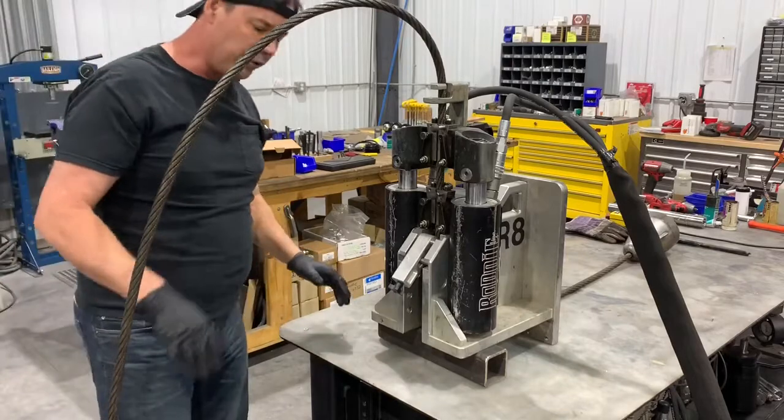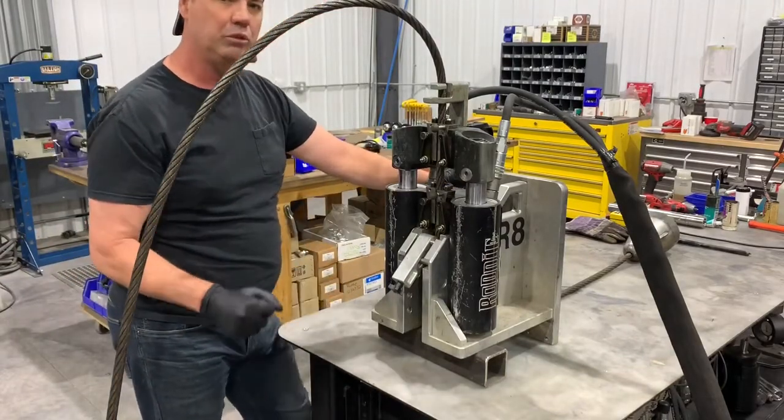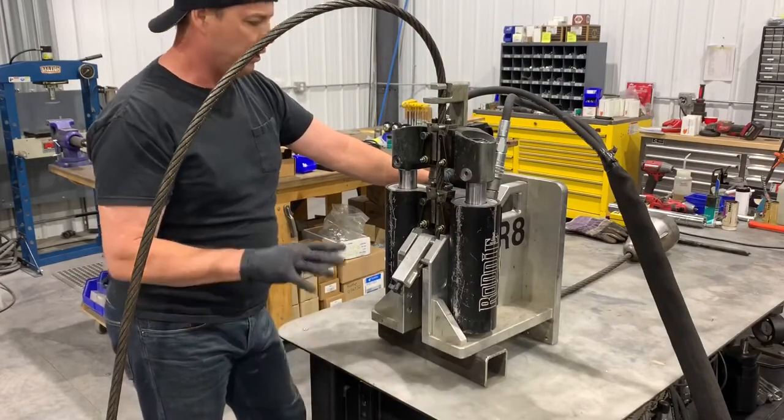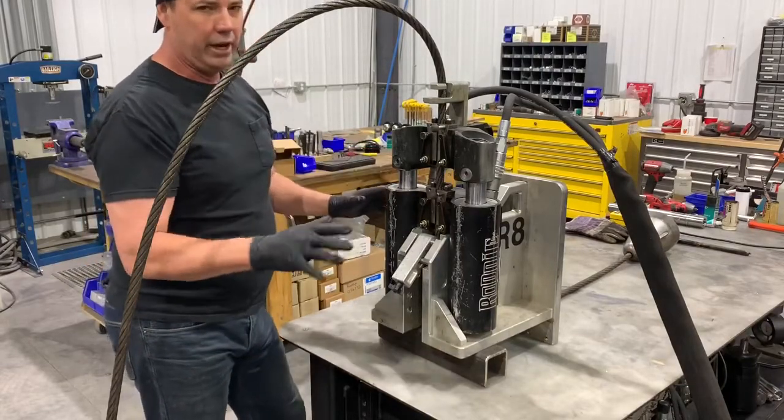We're going to go over one of the biggest problems with this machine that people do at least once or twice, and once they figure it out they're good to go. We're going to simulate that today. I want to actually crash the head into this plate and show you how to get out of that jam.